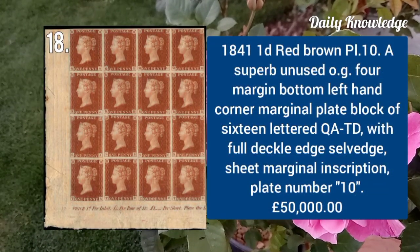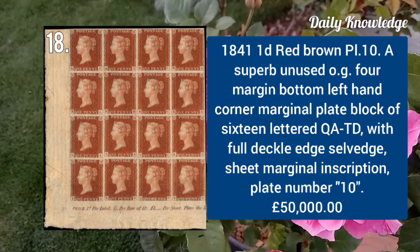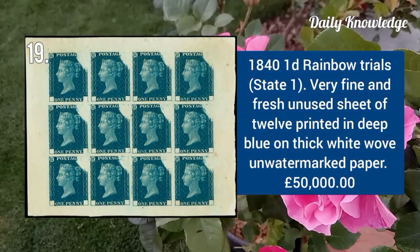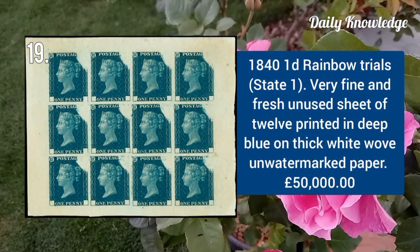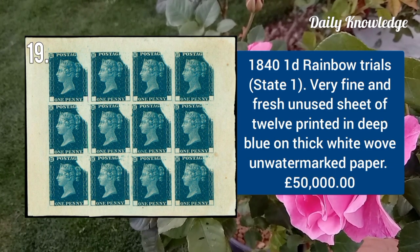1841 one penny red brown plate 10, superb unused with original gum, four-margin bottom left-hand corner marginal plate block of 16. 1840 one penny rainbow trials state 1, very fine and fresh unused, sheet of 12, printed in deep blue on thick white wove paper.